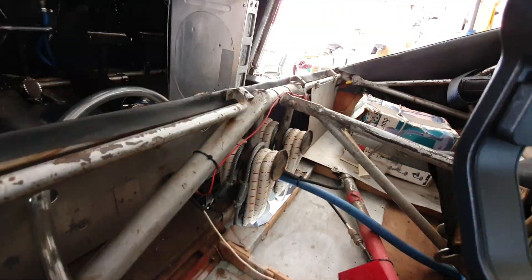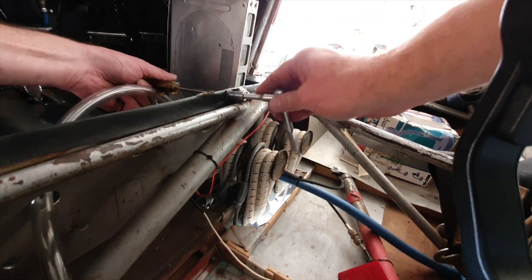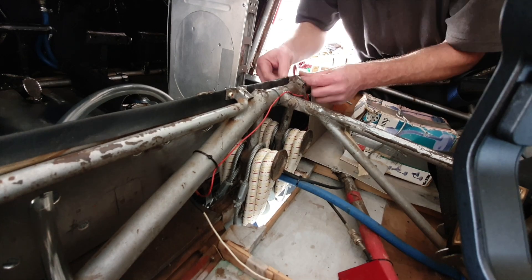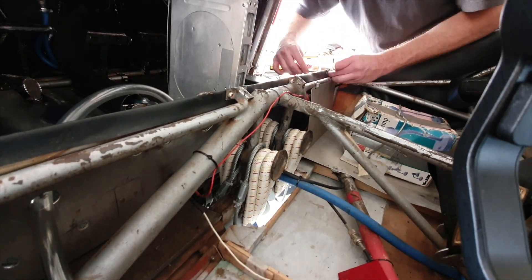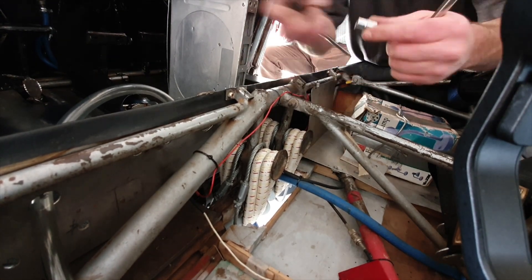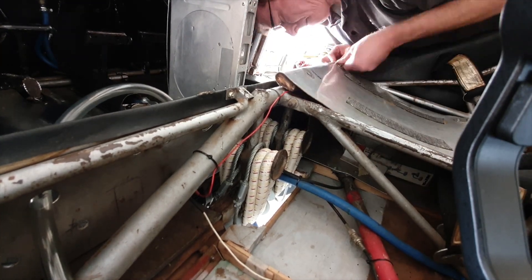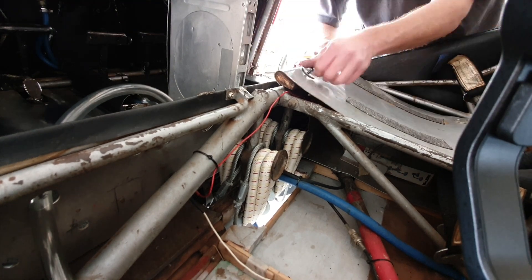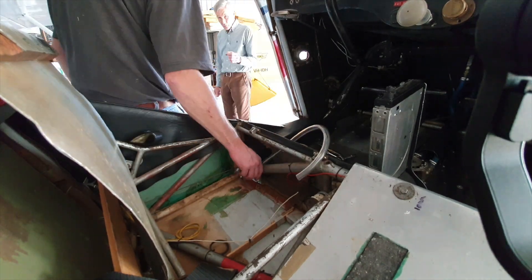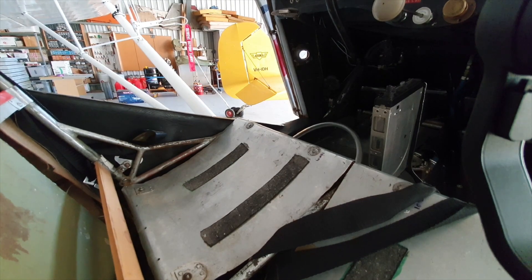With the new bungees fitted to both sides it's time to refasten the kick panel, seat pans, and replace the seat cushions. I've been calling them bungees — they're also known as shock rings, shock cords, etc. Whatever you call them, they're a crucial component in the Oster undercarriage.